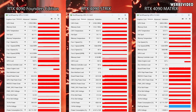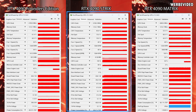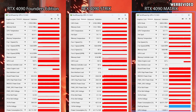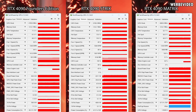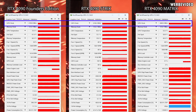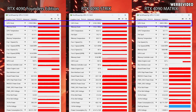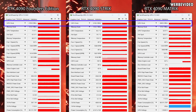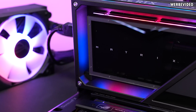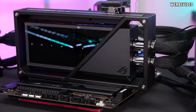Now let's compare the three cards. On the left side we have the 4090 Founders Edition, in the center the Strix, and on the right the new RTX 4090 Matrix. The most important factor is going to be the GPU clock. The Founders Edition runs at 2700MHz, the Strix slightly above at 2745MHz, but the Matrix is running at almost 2900MHz — and that is absolutely impressive. We'll see shortly what this means in terms of performance once we look at the benchmarks.